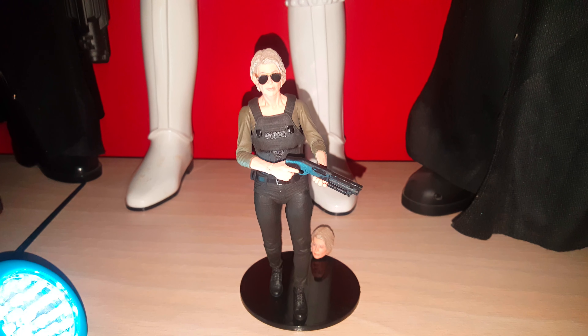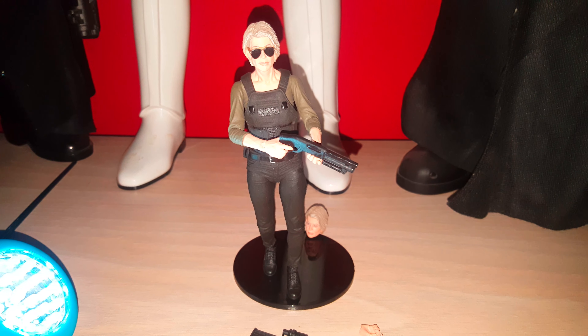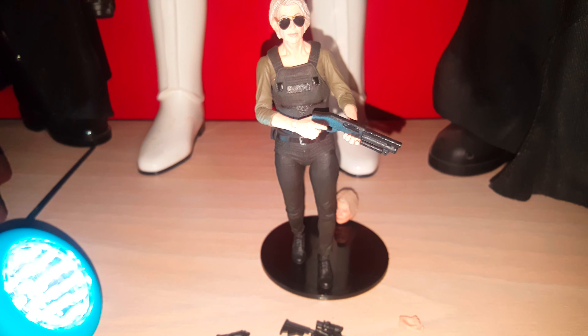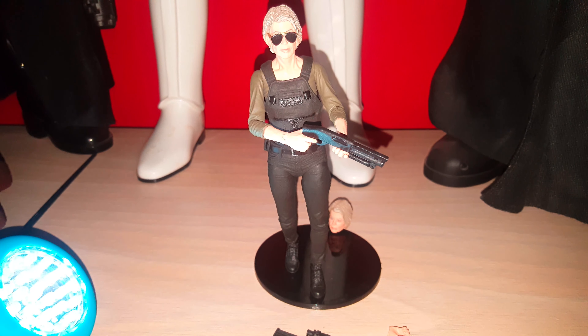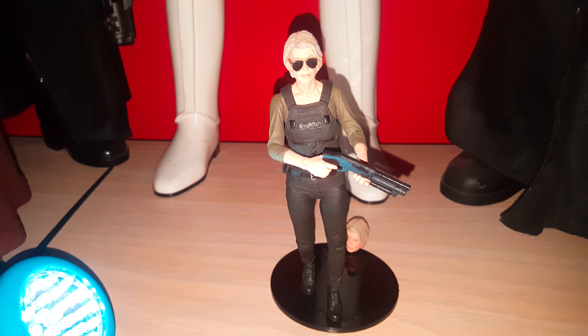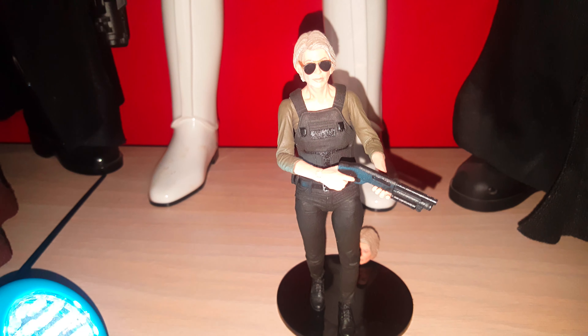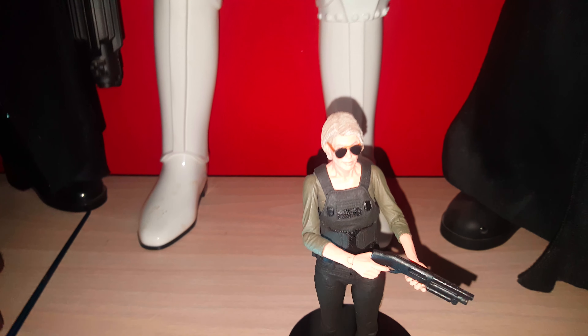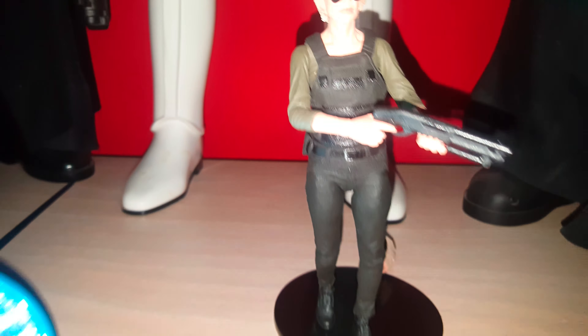Hey everybody, what is going on? Nakediction1984 back with another video and another look at another figure, and this time it is Sarah Connor from Terminator Dark Fate. Say what you want about the movie — I actually enjoyed it. I'm probably going to get some backlash because I'm a big Terminator fan, but I don't listen to other people's opinions. You guys don't even need to listen to my opinion — I like Terminator Dark Fate.